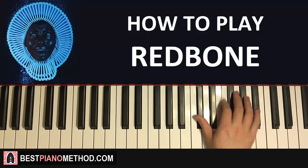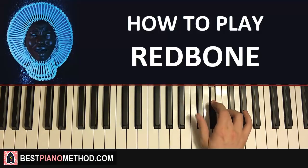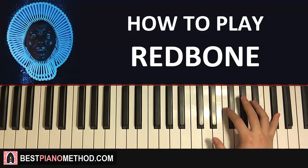G-flat, F, down to D-flat, down to B-flat, up to E-flat, and then D-flat, E-flat, G-flat, up to the high D-flat — just like that. So that's the right hand, make sure you get it smoothly.